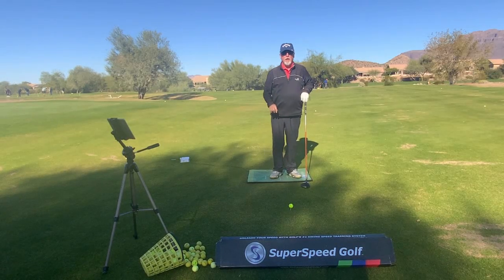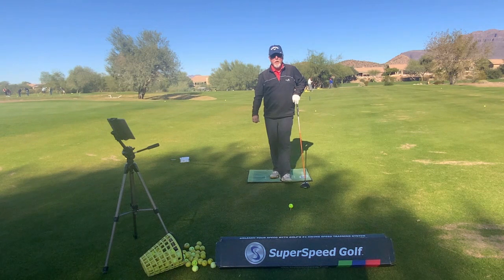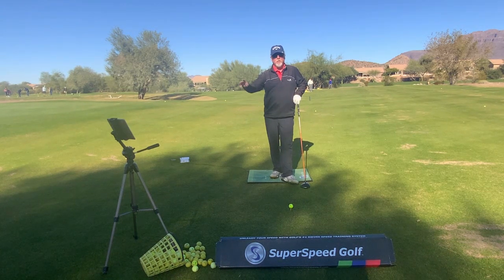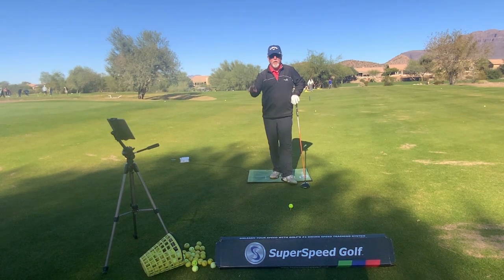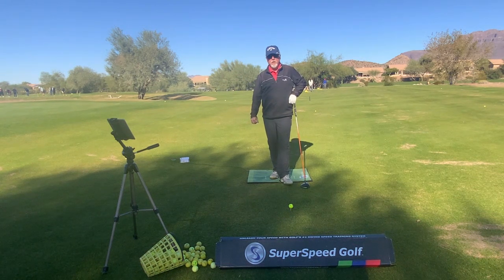Welcome to Coach's Corner here at Gold Canyon Golf Resort. I'm Russell Herndon, PGA Certified Professional for Teaching and Coaching. If you haven't already subscribed to our channel, please do so now. And if you like the content, hit the like button. I'll have information at the end of the video with my contact info so you can reach out to me as well.